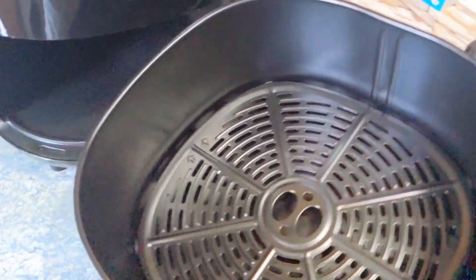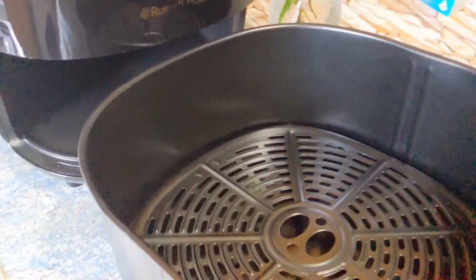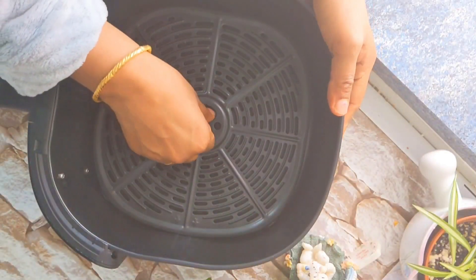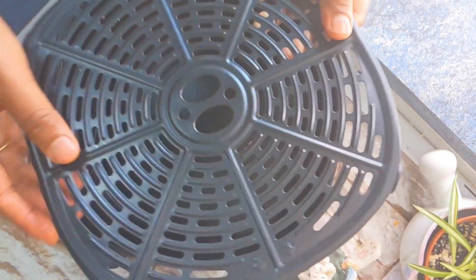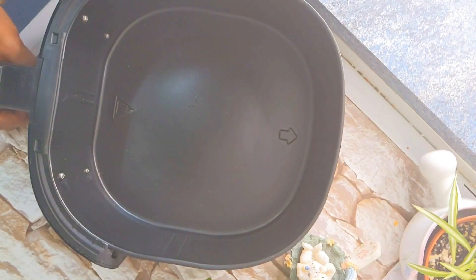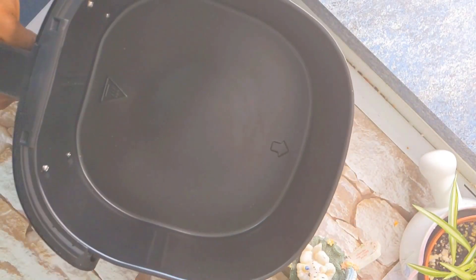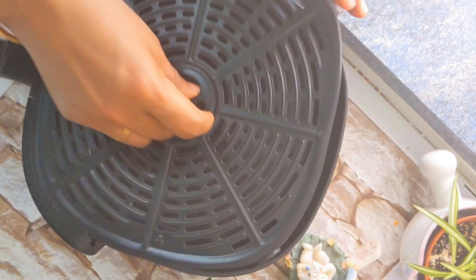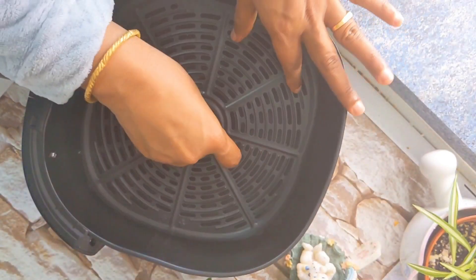This is the basket — it is clean. You can wash it; it is dishwasher safe. We can wash it with a non-stick approach. In this case, we have a non-stick rack. We can wash them easily.